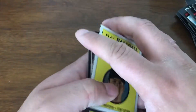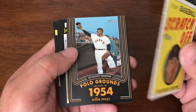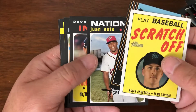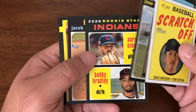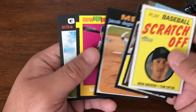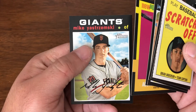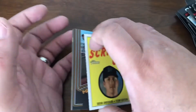Still kind of coming up short on the big rookies here. But let's go over and scratch off this little lackluster. Did get our one Maze card, which is nice. Soto high number short print, Bradley rookie, Jacob DeGrom short print, Austin Meadows, and Mike Yastrzemski short print. So that's kind of what we have this time around.